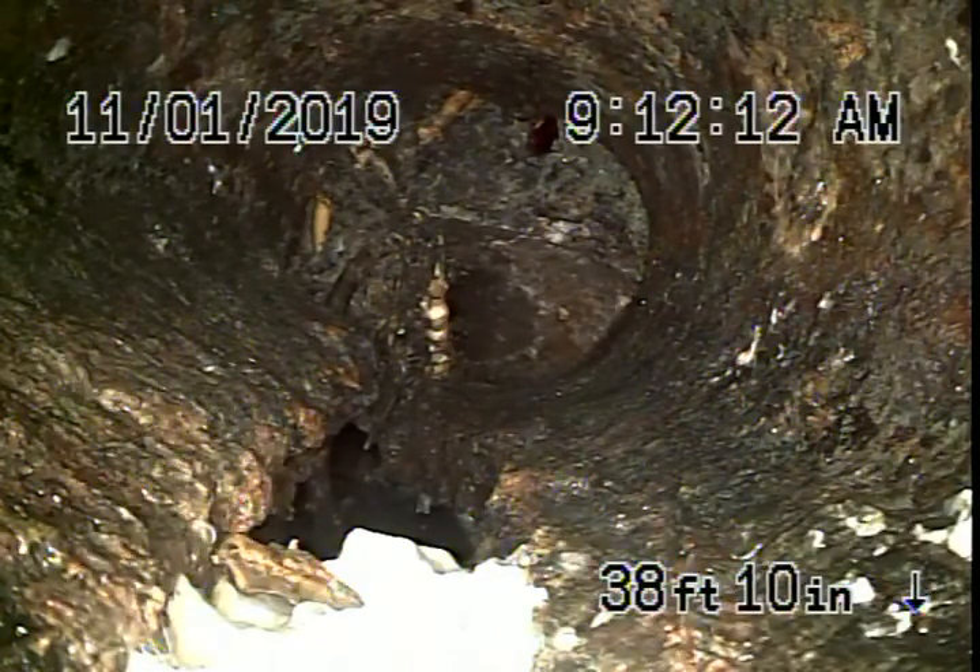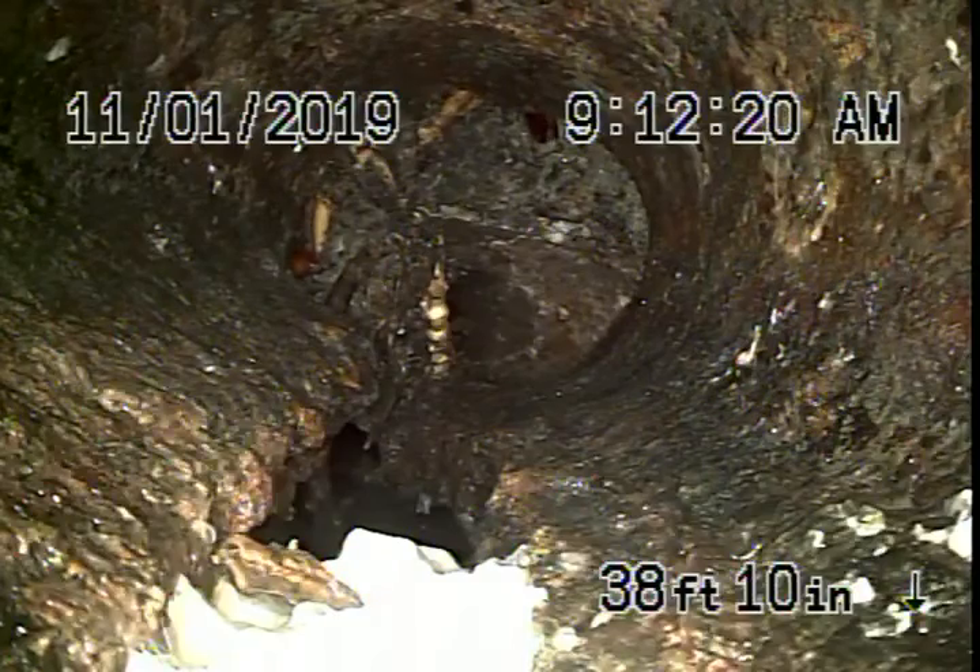We had a little look underneath the house. We saw whatever ABS plastic was installed — looked like it was done good and looked like it was all in good condition. Of course, you're going to have the general inspector check everything underneath the house.